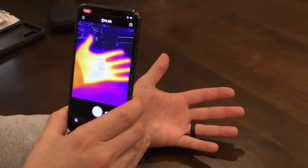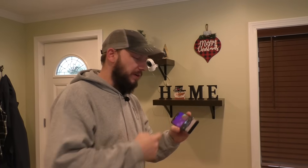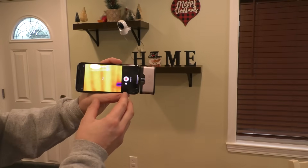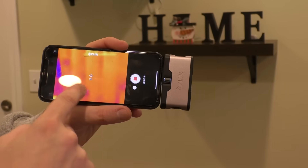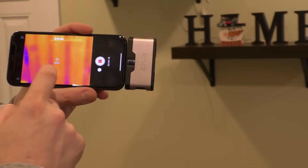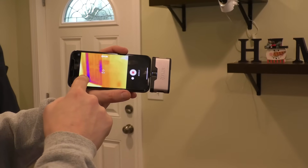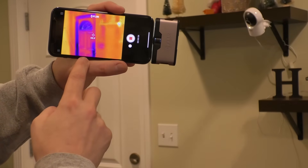Let me go take a look at a couple things around my house so you have an idea of what it can do. I'll hit record — now we're rolling and it'll save to my camera roll. Take a look at my exterior wall — every 16 inches you can see a stud. It's warmer in between each stud and cooler at each stud, so the colors change accordingly. Here's my exterior door — looks like I could do some sealing in this corner and right here. And there's the big weak point: the window.